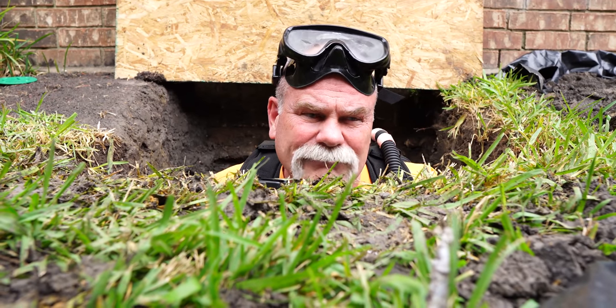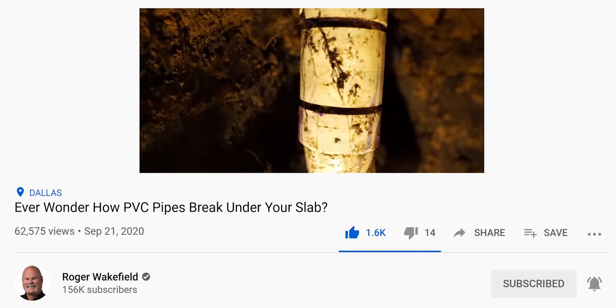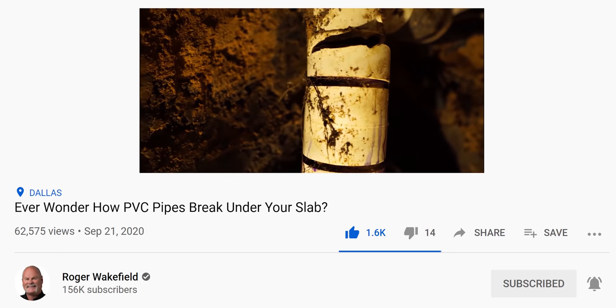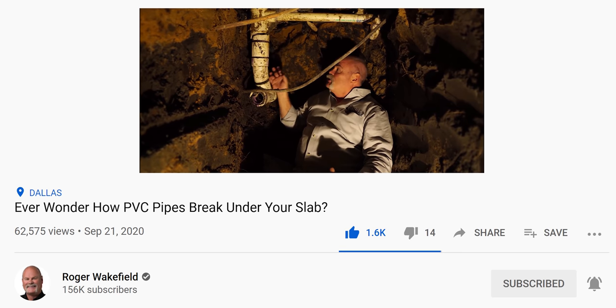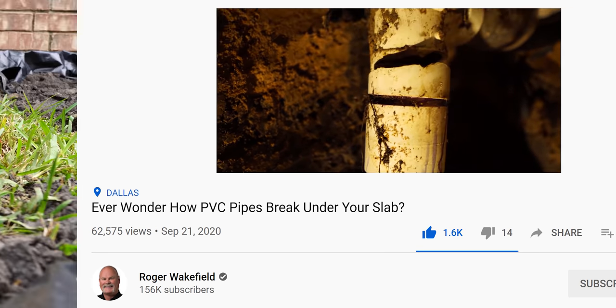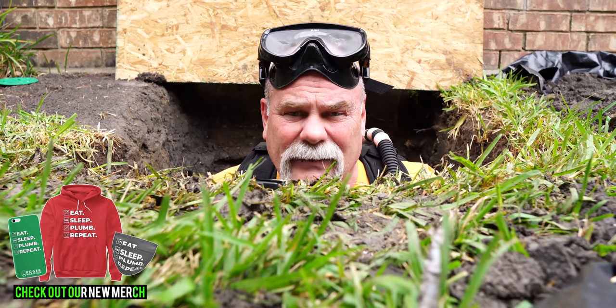You saw the beginning of this one last week. Here's what we see: we've got a break here, and the reason we've got this break is it was not put in properly. It was in a bind — you can tell because it's pushed off center and pushed back this way. We've made the repairs now and got everything inspected and tested.